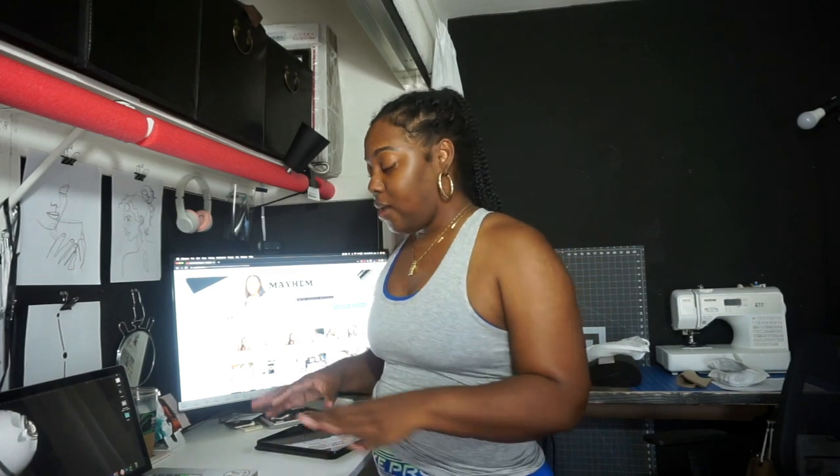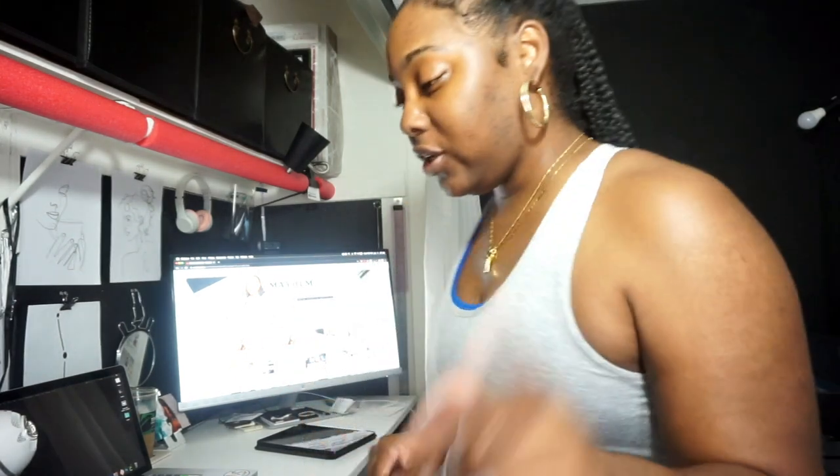Welcome to another vlog - this is going to be a studio vlog showing you guys some stuff I'm doing today. I'm going to start by showing you how I package my orders. It's pretty simple, I have a very minimal brand. My desk is typically super clean because I'm a germaphobe and I do not like clutter - it doesn't work for me.